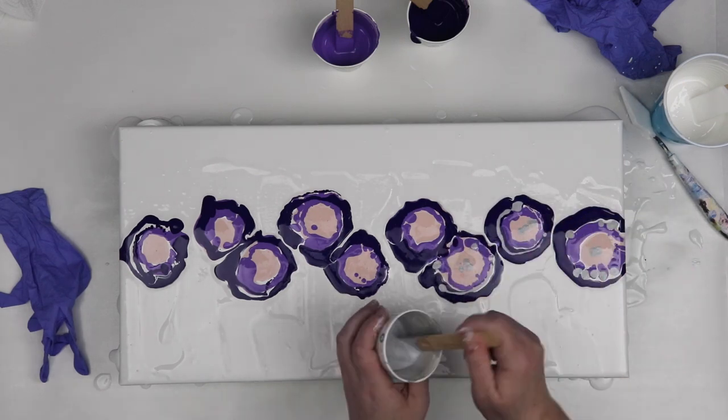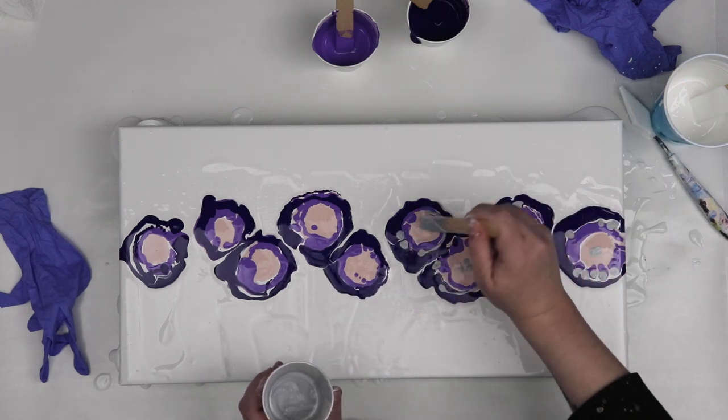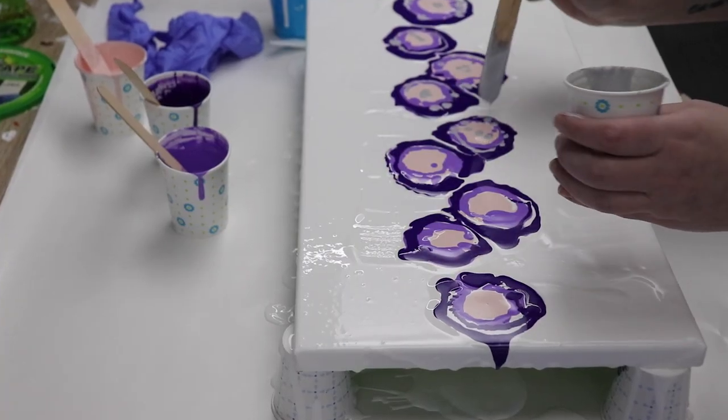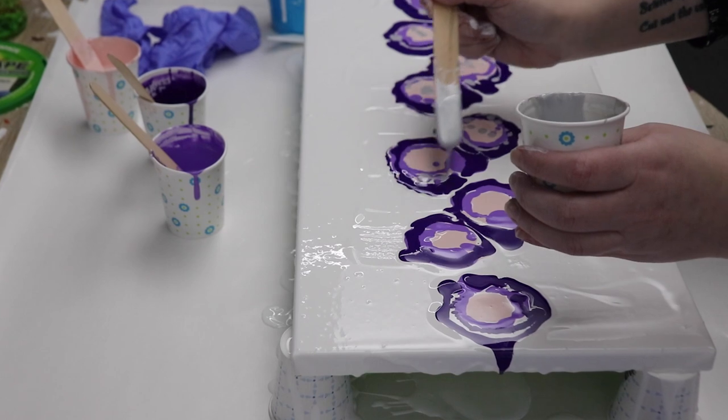For the silver I just kind of dripped that in in a few areas. I didn't want to do a full ring of silver — I just wanted it to accent the piece a little bit.